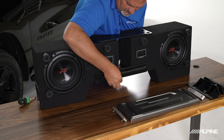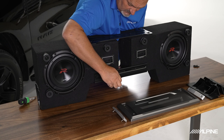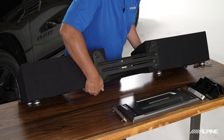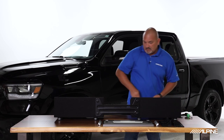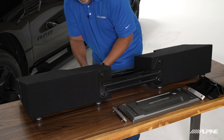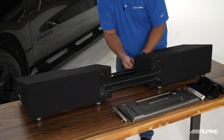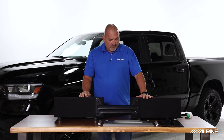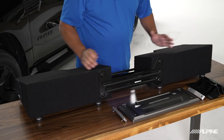We don't want to tighten it all the way because we want to be able to expand it to fit in the vehicle properly. As you tighten them, the enclosures will actually start to line up. Now that we have these brackets started, we can flip the enclosure down and put in the last two screws that go in the back of that L bracket, then cinch everything together and tighten it all up. We can then figure out the width of our vehicle and adjust the box to fit.